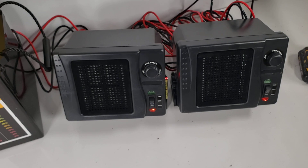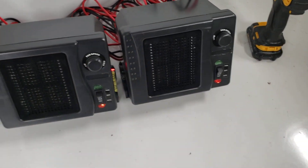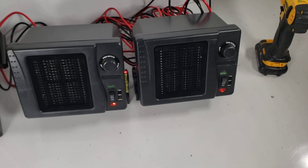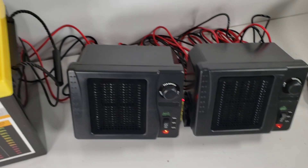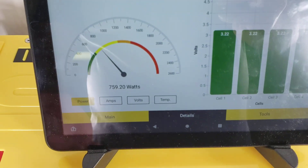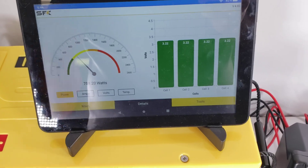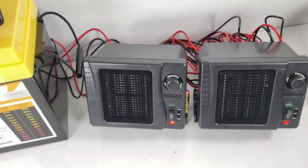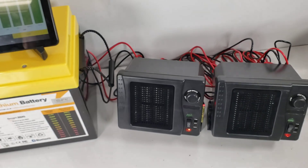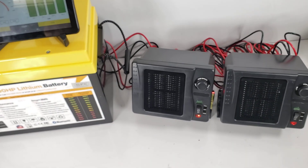I'm actually surprised this puts out almost the same amount of heat as one of the little Amazon ceramic heaters. I did notice the power went down a little bit — now it's down to 750 to 760 watts — which would actually be perfect for using this as a discharge apparatus.